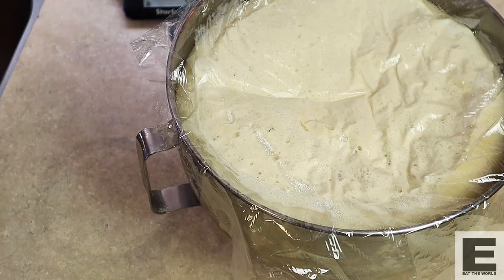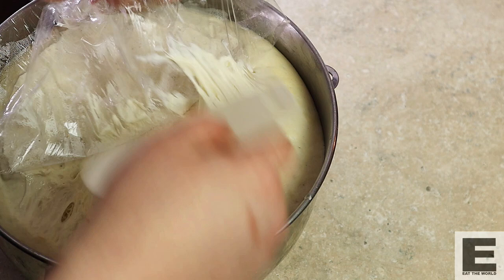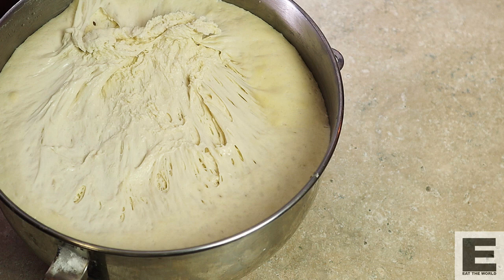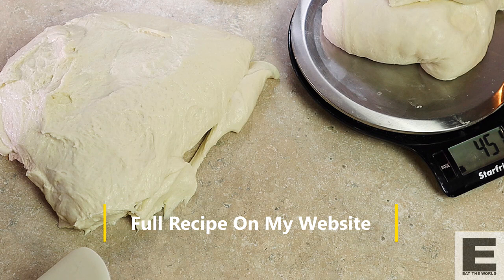Next morning — look at this beautiful dough. It was very active last night, as you can see. I haven't made this recipe in years, but there's something about it, like seeing an old friend. It definitely has its own unique characteristic and personality. So we're going to divide this dough up now and ball it up for our pizzas. I always do one kilo batches of dough. I'm actually using this recipe for another video as well, so I'm going to make our Montreal pizza right now and use the rest for another video — which you guys should stay tuned for.